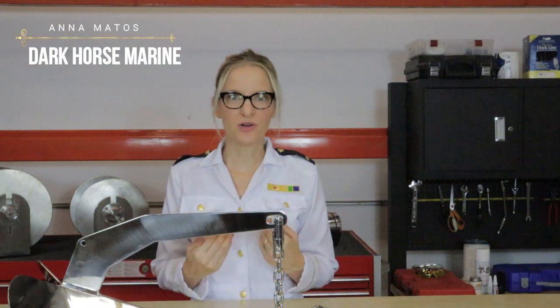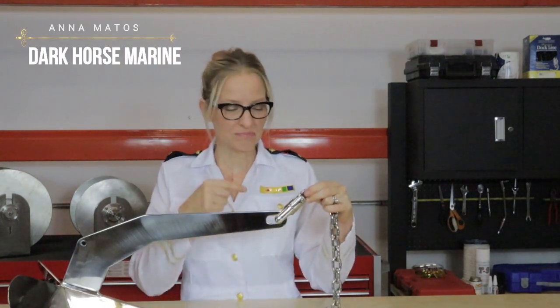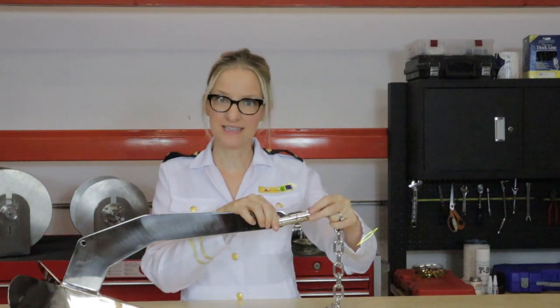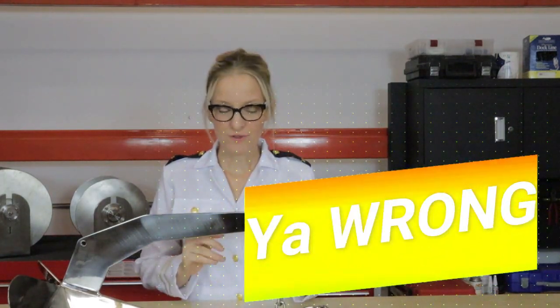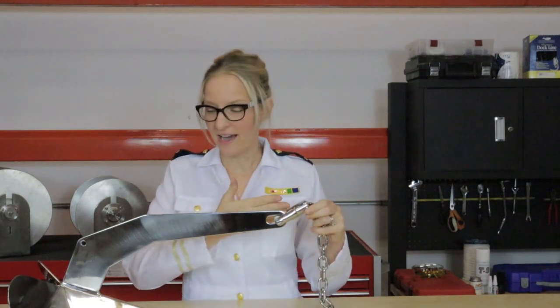There are some things that we know that we don't know — like I know that I don't know how to speak French. There are other things that we don't know that we don't know. I didn't know that I didn't know how to attach a swivel correctly. I thought that the swivel goes on the end of the anchor and it turns as needed — except if you're doing this, you've probably ended up with a swivel that's cut in half.